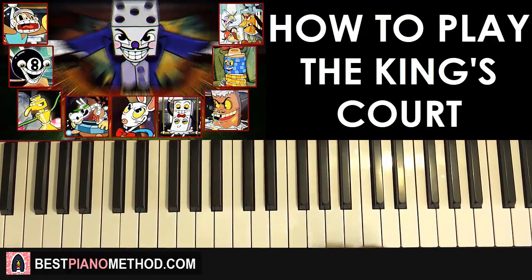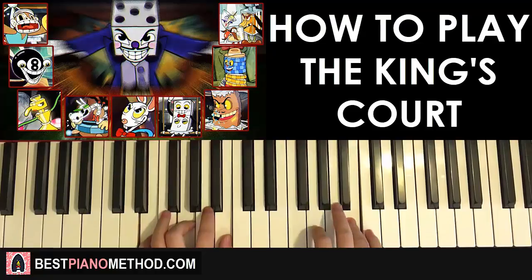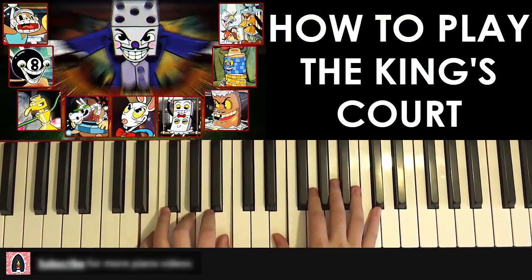So the main theme goes something like this. I'll give you a quick preview of what you're gonna learn today. Check it out — it goes like this, and it repeats.